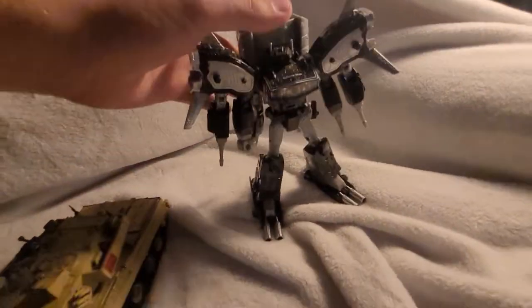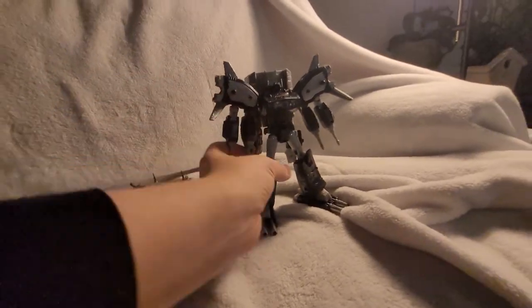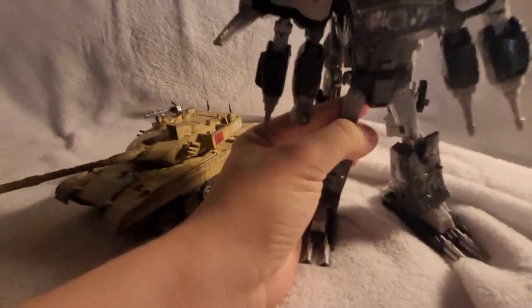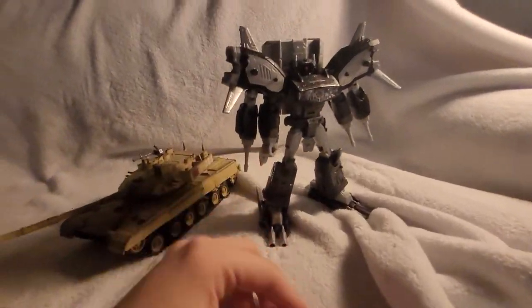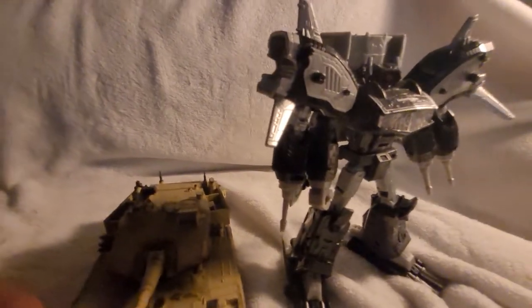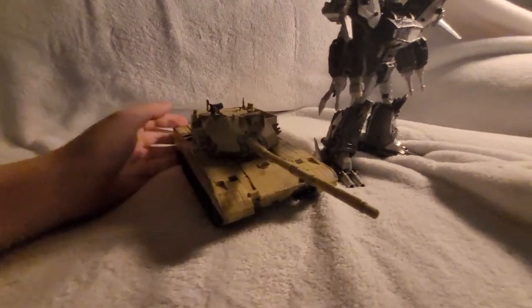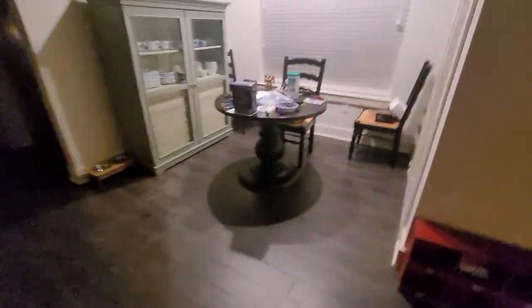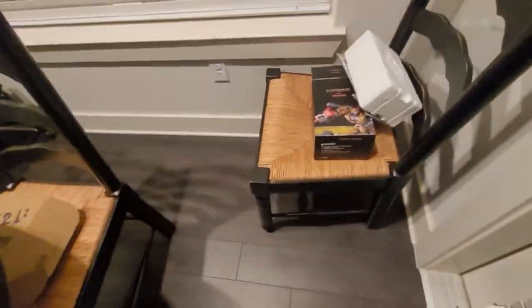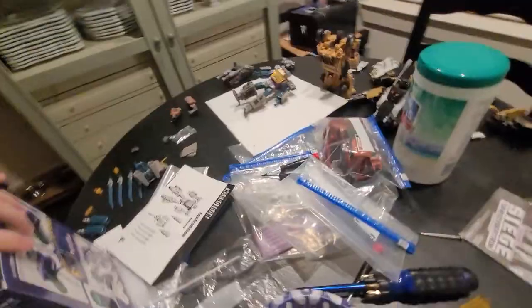Here is Transformers Generation Select Leader Galactic Man Shockwave with all his armor on. Most people at least have this mold in some way or have at least seen it if you watch Transformers reviews. There's scale for you. Do I have anyone in vehicle mode? Oh, there's TFC Novice — there's the box, that's what I was talking about — one of the Hades members.